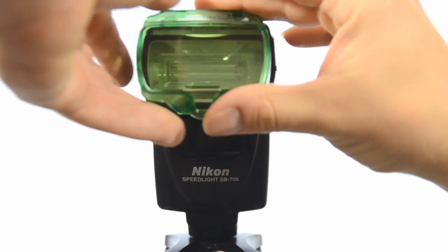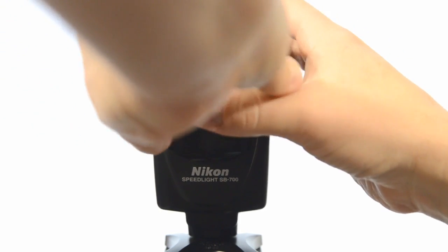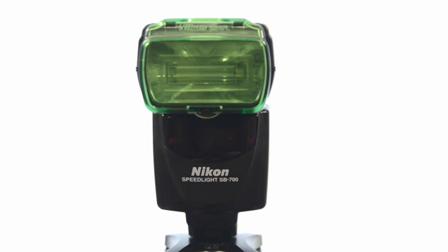Then there's the fluorescent filter — the green one — which pops on the same way and balances your flash's lighting to fluorescent light so you can match up to fluorescent if that's what's required in your shot. These hard molded filters weren't available on previous models like the SB800 and SB600. Nikon also makes an optional color filter set of additional colors you can use with this as well — a really neat feature of the SB700.